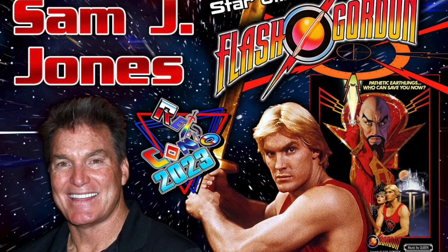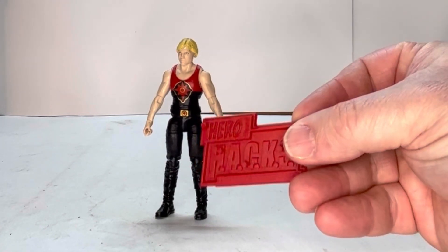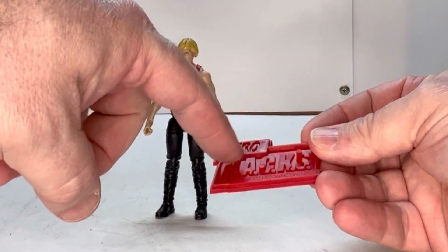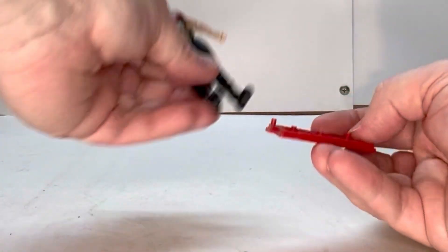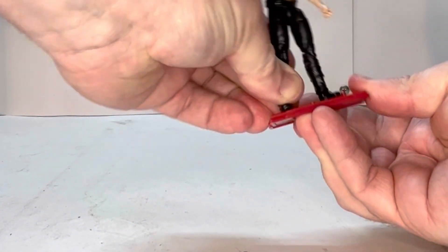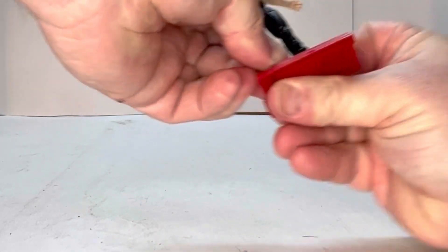Samuel J. Jones is going to be there — better known as Flash Gordon — so check it out. Here's the Flash Gordon figure. He's really nice looking. I like the detail on this figure, I like the face sculpt. He does come with his own little stand for Hero Hacks, which is kind of cool. It has four different pegs so you can position him wherever you like.